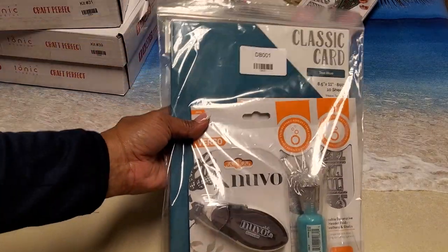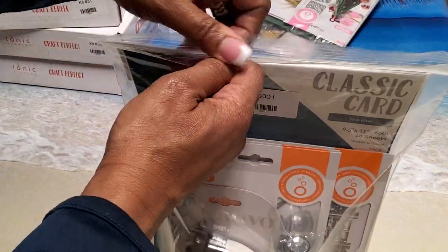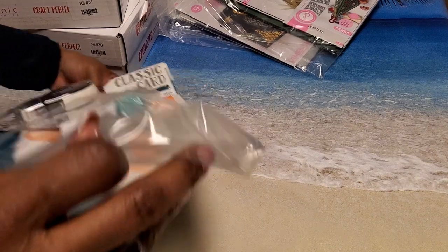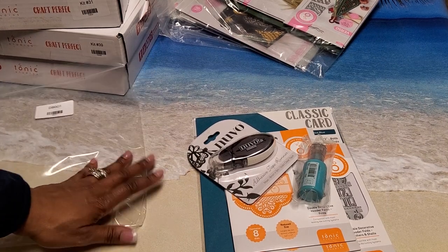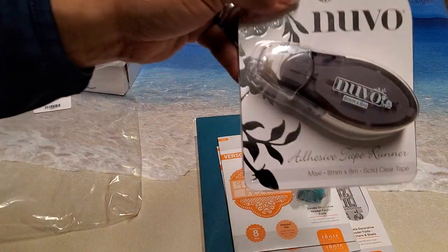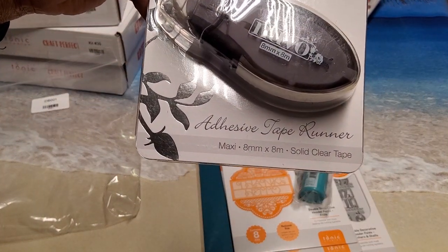This is another bundle that I purchased — these actually just came today. This one was called the Decorative Double Header Die Set Bundle. First we have the adhesive tape runner — you can never have too much tape runner and this is clear tape.